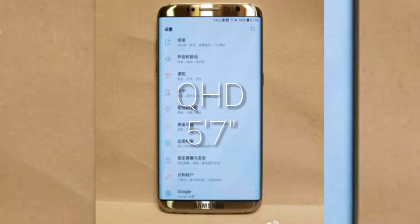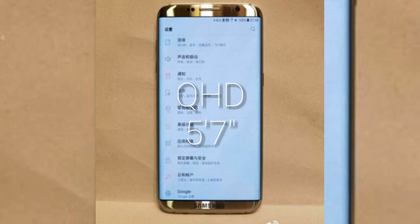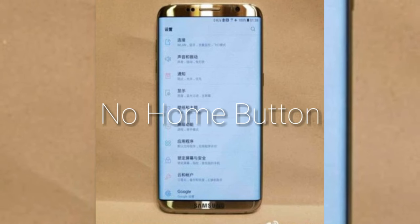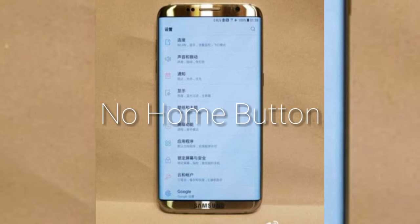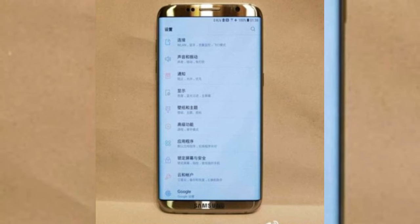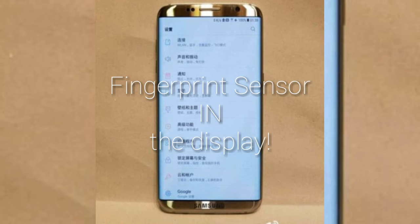The display is going to be a Quad HD, 5.7-inch display — pretty big. And as you can notice down below, there is no Samsung conventional home button. Rumors suggest the home button is going to be embedded into the display, and there are no soft keys either, so the fingerprint sensor is also going to be embedded into the display.